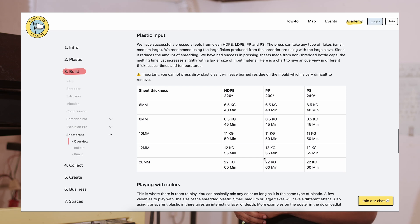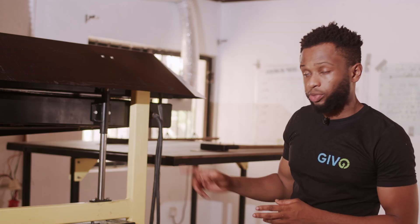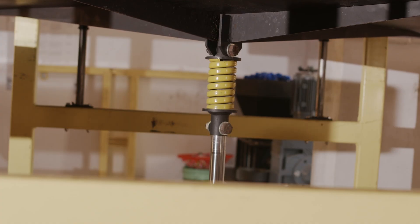Today we're making 5 millimeter sheets, so that should take around 30 minutes. However, from time to time, do not hesitate to pump the jack to make sure the spring is always compressed.